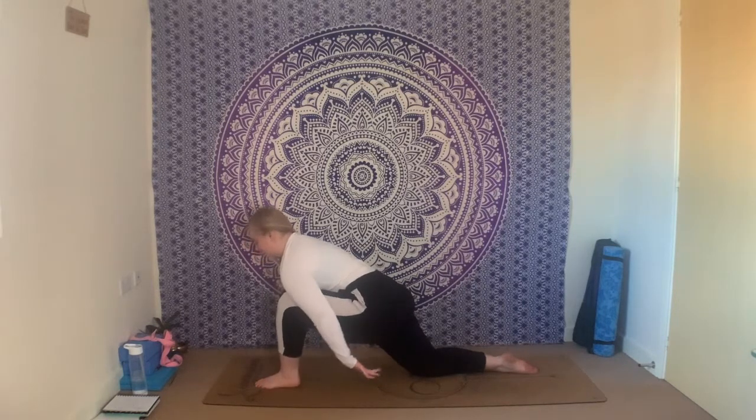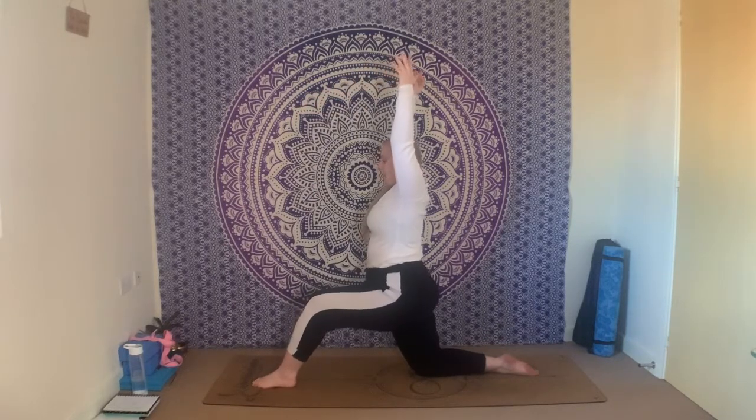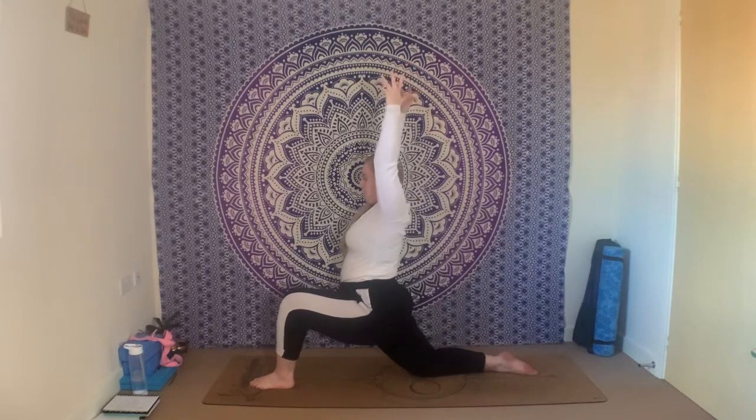On your next inhale, brush the fingertips along the mat, lift the chest, lift the arms — low lunge, reach up through the fingertips. As you exhale, glide the hips forwards and down, push the hips down, keep tucking the tailbone under, finding that stretch. Holding here — being sure not to puff out in the rib cage too much, keep knitting the rib cage together ever so slightly. Take one more inhale and one more exhale.